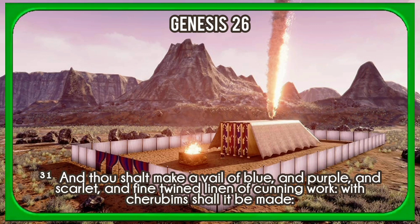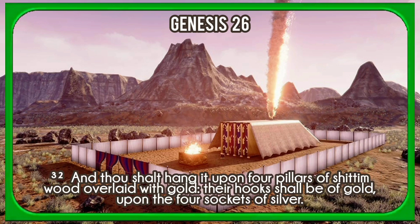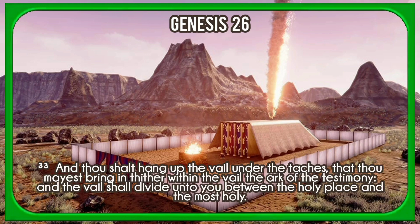And thou shalt make a veil of blue and purple and scarlet and fine twined linen of cunning work. With cherubim shall it be made. And thou shalt hang it upon four pillars of shittim wood overlaid with gold; their hooks shall be of gold upon the four sockets of silver. And thou shalt hang up the veil under the thatches, that thou mayest bring in thither within the veil the ark of the testimony. And the veil shall divide unto you between the holy place and the most holy.